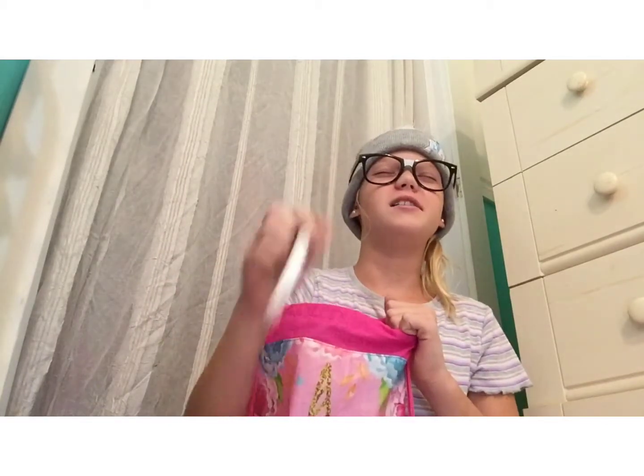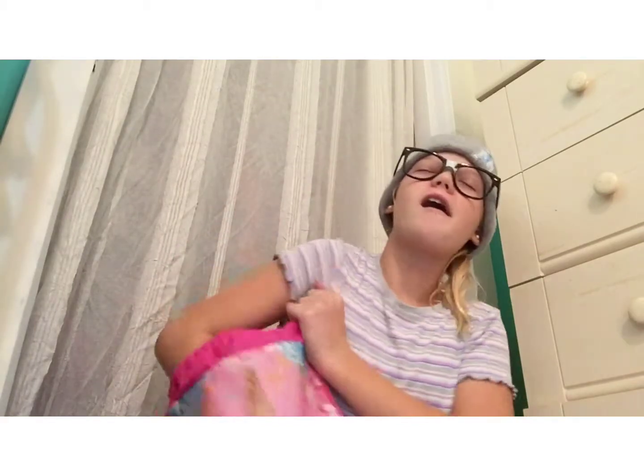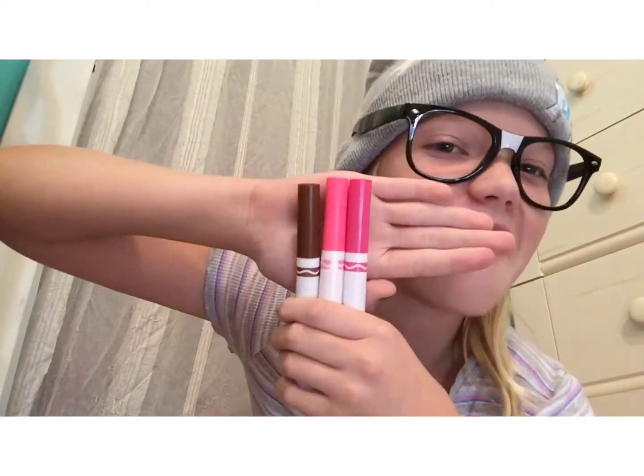Pick this one, pick this one, this one, and this one. Oh wow! I actually did pretty good. I got these same colors — not what I was expecting. So now I'm going to color my unicorn. I'll be back with you guys.